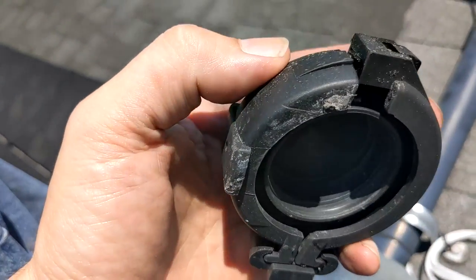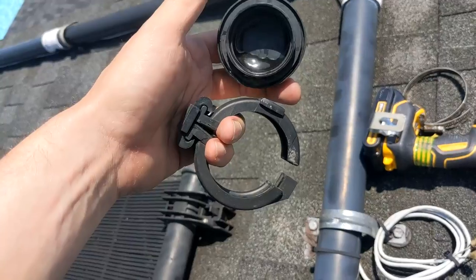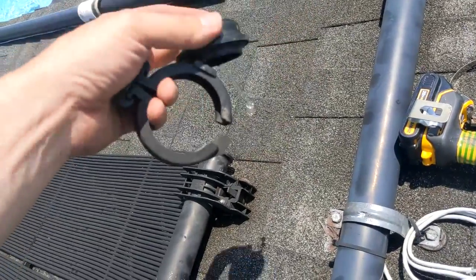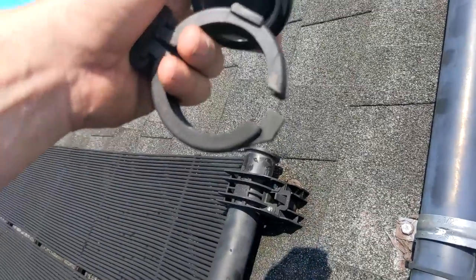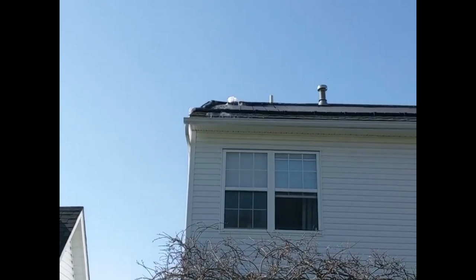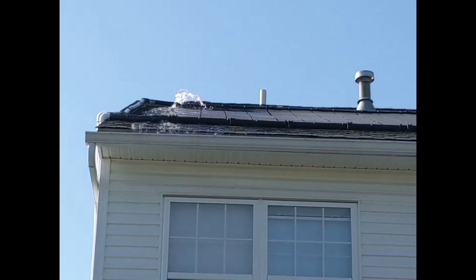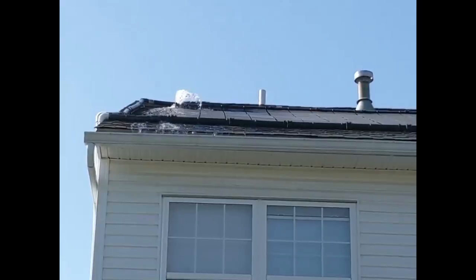As you can see, the retaining ring around the cap had cracked. This little clip is supposed to connect this together and that whole piece of plastic is just sheared right off. And as the ring started to separate, the cap was not held on as tightly, which caused the geyser. But over time, the cap blew the rest of the way off and made its way down the roof, and now it's just flowing out the end.